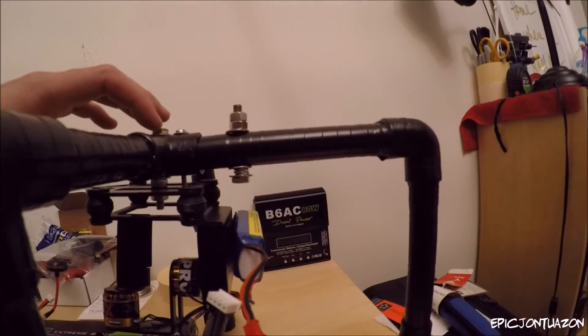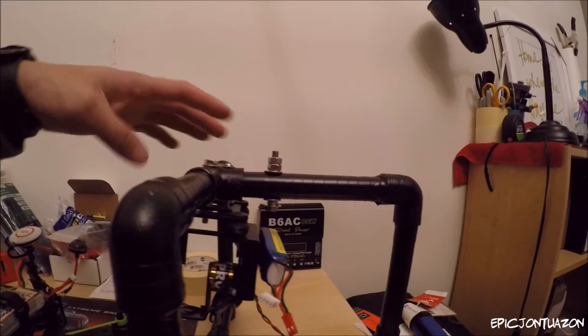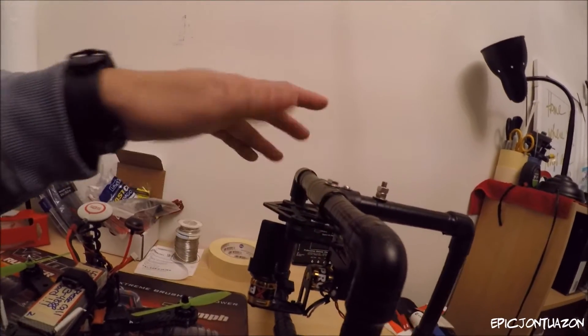I did tap this metal bracket — before it was just one bolt, but I added a second one just to help stabilize it instead of it rotating a little bit.